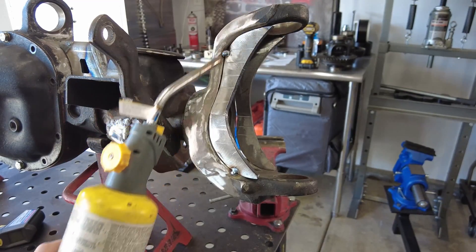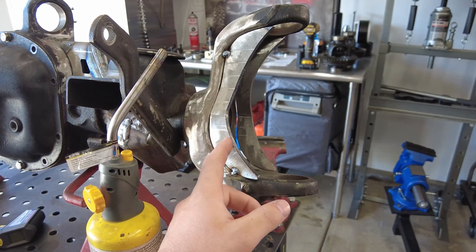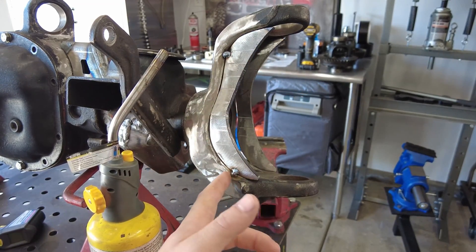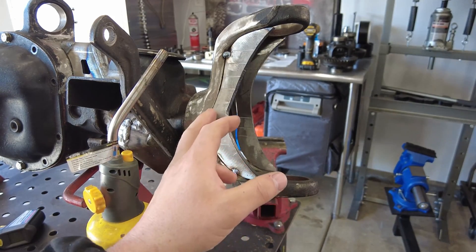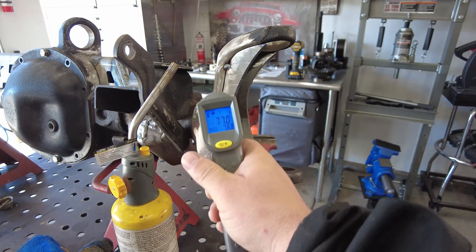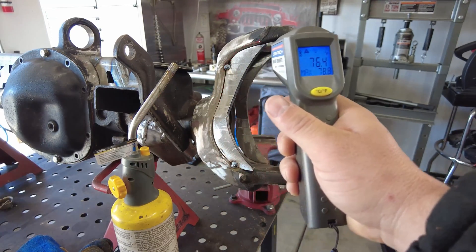I'm going to use this MAP gas torch to heat up the cast before we start welding. There are a couple of ways to weld cast to dissimilar metals like mild steel — you can use a nickel rod or nickel wire in the process. But if you heat up the cast enough, you can make a pretty decent weld without forming any cracks. I'm going to take my laser thermometer and check the overall temperature — we want to bring the cast up to about 450 to 500 degrees, and then we'll start welding.